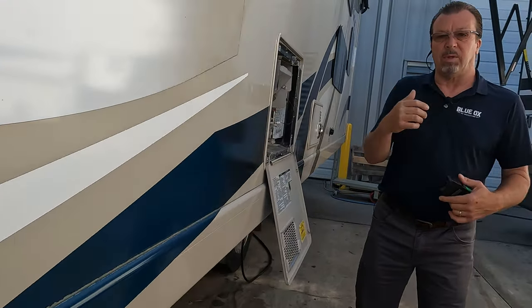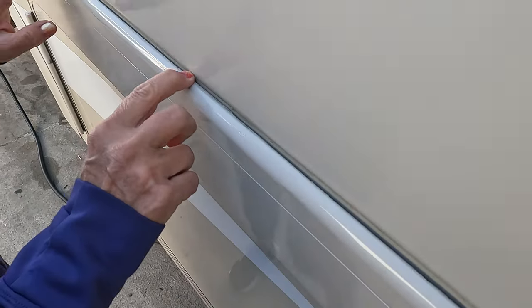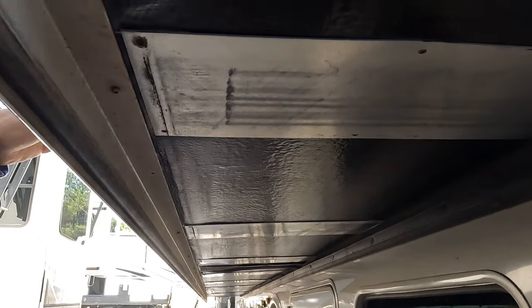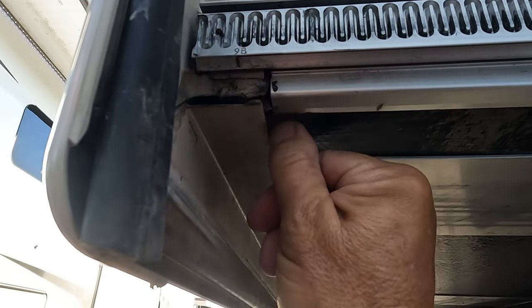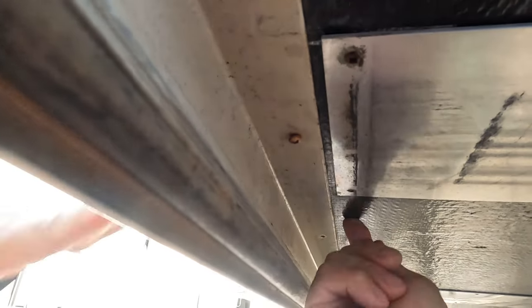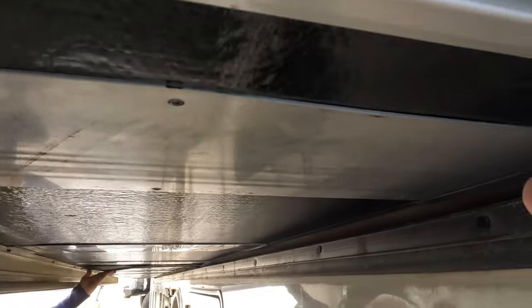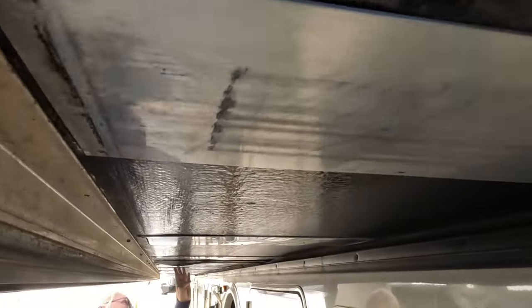I'm going to go underneath here to show you. I'm going to show you how the floor is gone. Everywhere here — you can hear it. Let me grab my pencil. So this is gone. That's what I look for. Even this corner — you can see that water has been coming in here for the longest time. Let's go see what Laurel has inside.